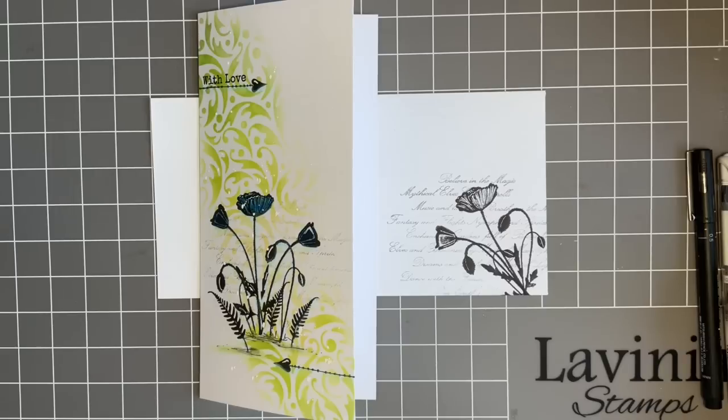Hi everybody, Jo here. Thanks for joining me again. It's always lovely to spend time with you. It's Tuesday so it's time for our little crafty catch up.